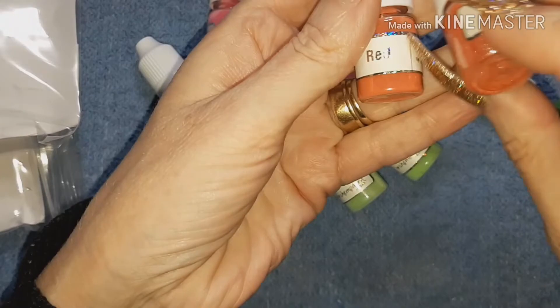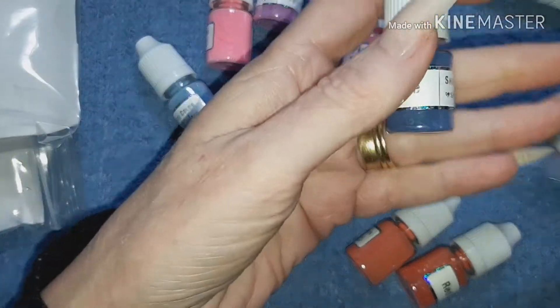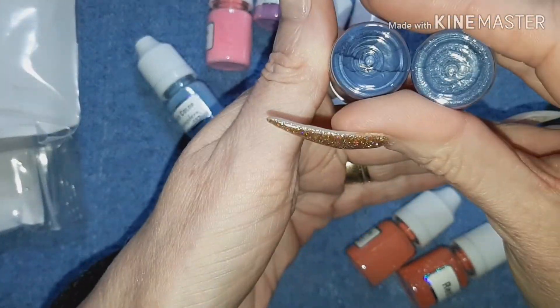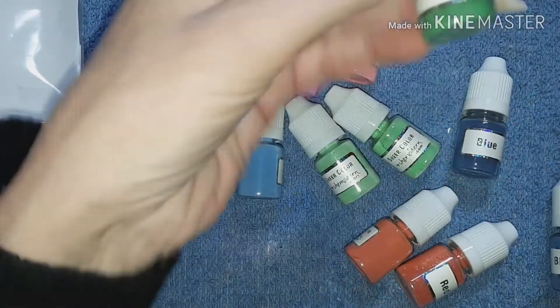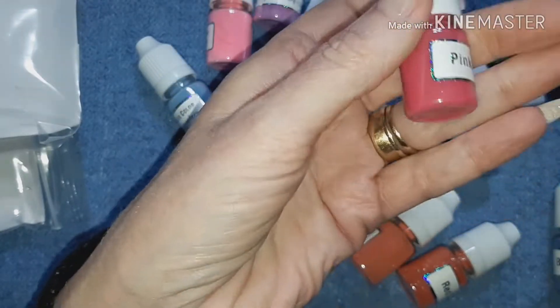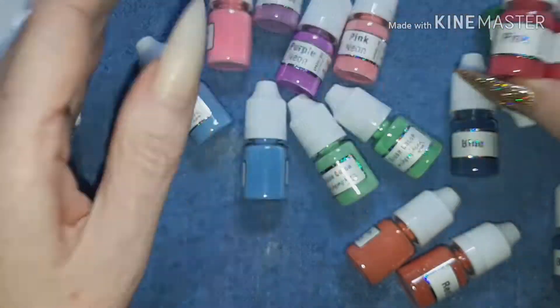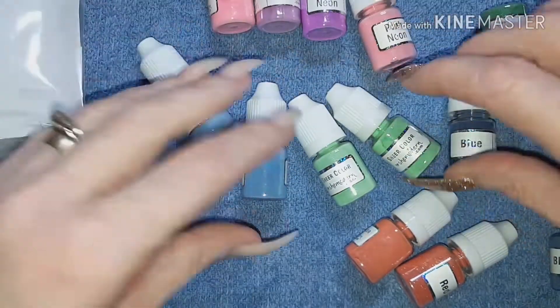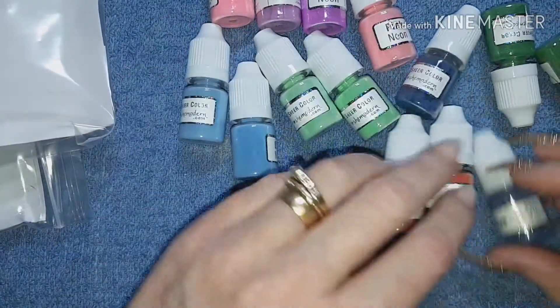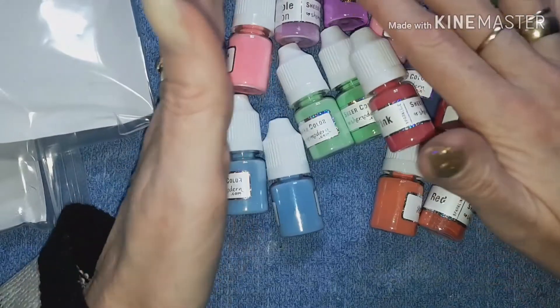You can see again we have both reds — one's cream, one's a glitter — and that looks orange. Again with blue, blue, and this darker green, and this pink. So we have some gorgeous colors to play with. I don't know what design I'm going to create with them.